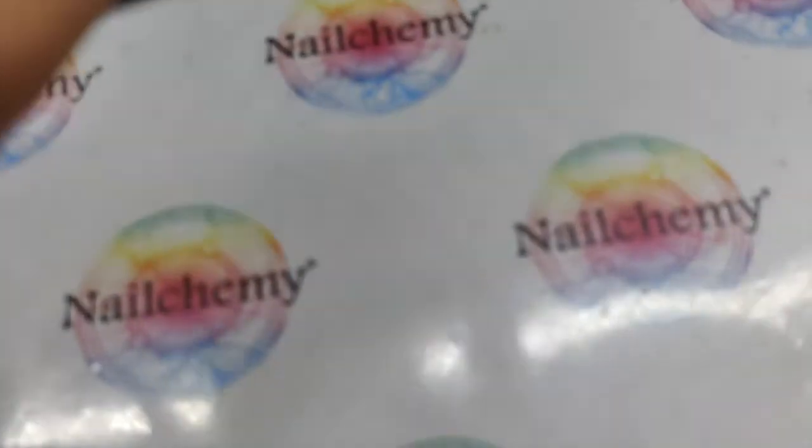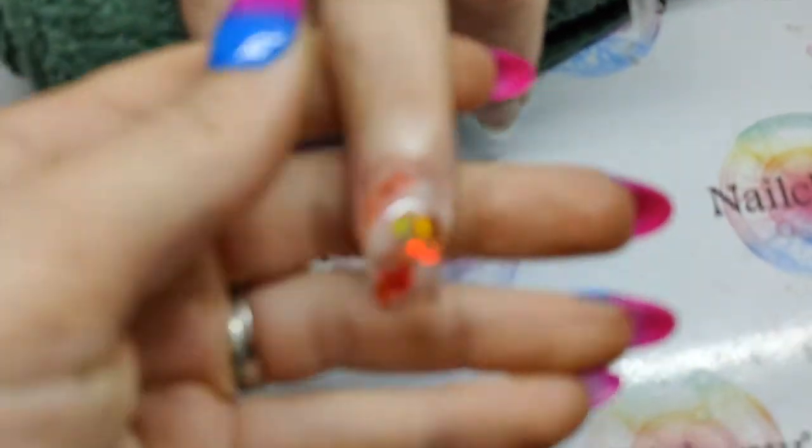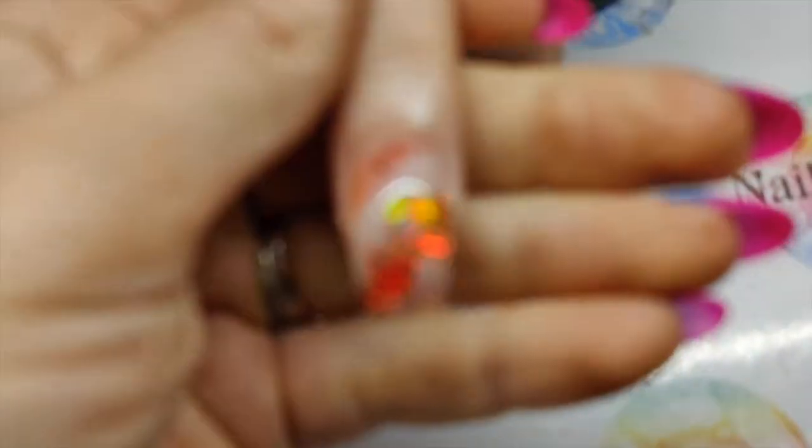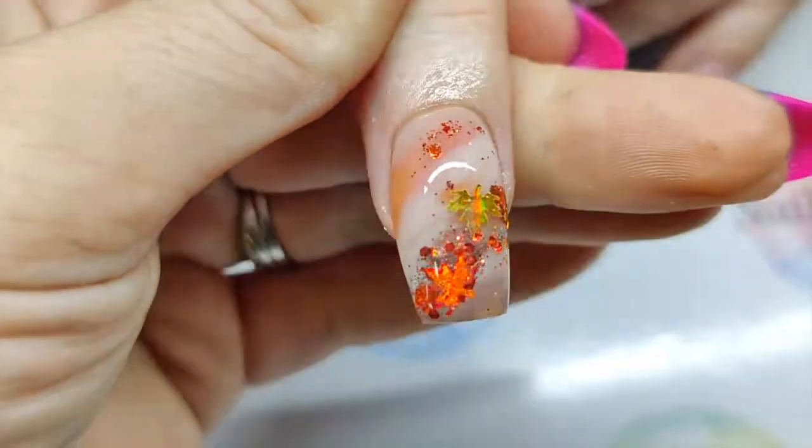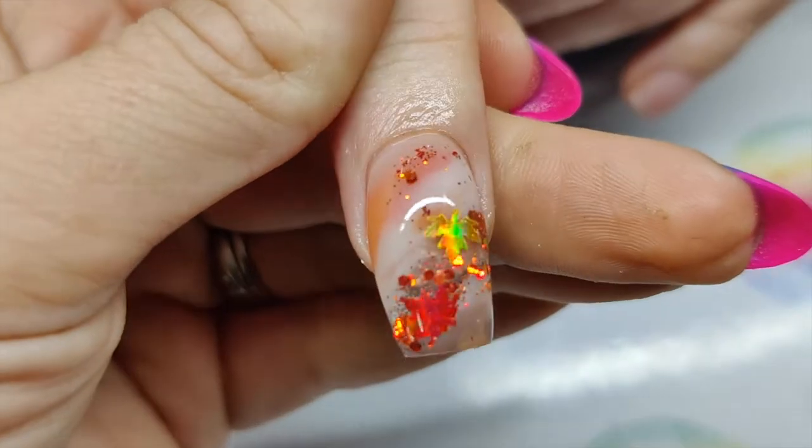I definitely think this glow in the dark Aura is my new favourite product. So I hope you enjoyed this video, guys. Don't forget to give us a thumbs up, hit like, drop any comments down in the comments section below, and make sure you hit subscribe so you get a notification for all of our future videos. All of the products I've used today you can find on our website, nelkemy.co.uk. I will see you in the next video!